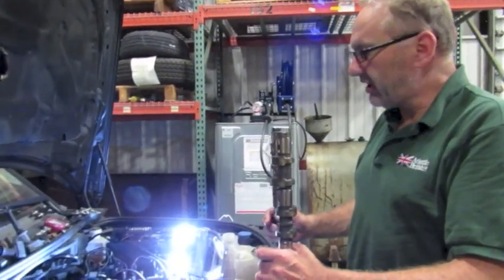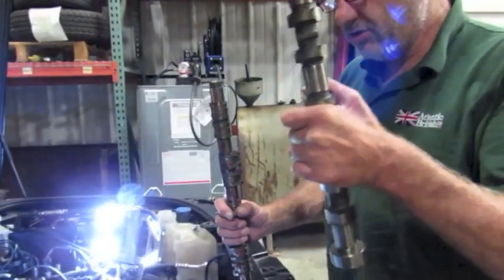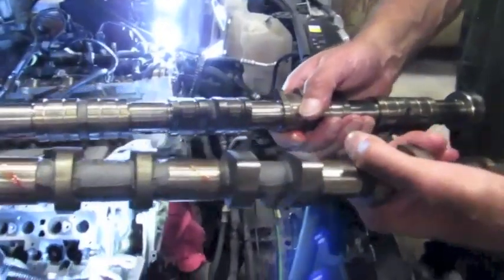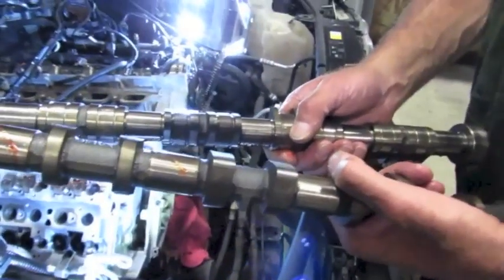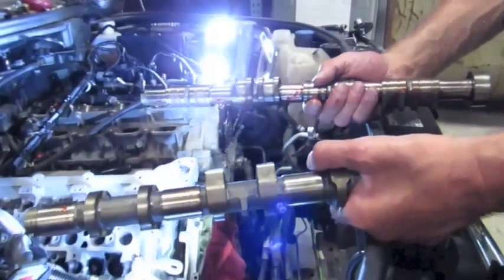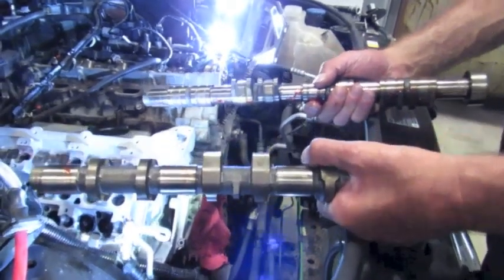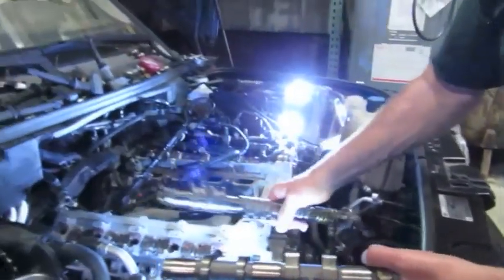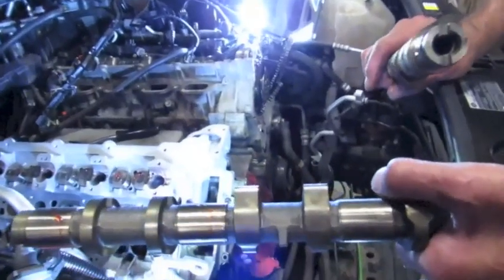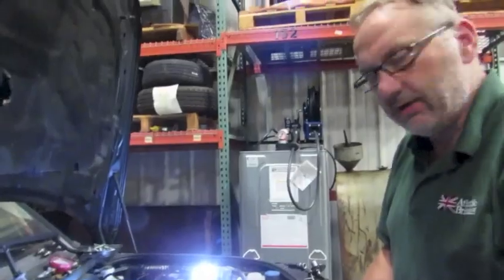Now the cylinder head bolts are tightened, we can install the camshafts. They're quite distinguishable from side to side — intake and exhaust. As you can see, the intake has extra lobes on it for the variable high lift. I'm going to mount them in loosely for now, get the cam caps, and tighten them down. You can't torque the head with the cams in, as they install through underneath the carriers for the camshaft bearings. I'll install these loosely, put the caps on, and torque them down to spec.